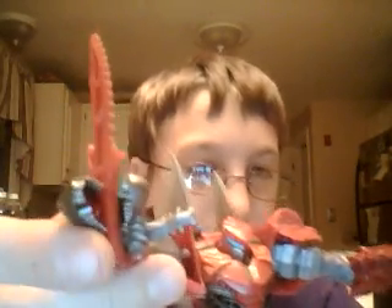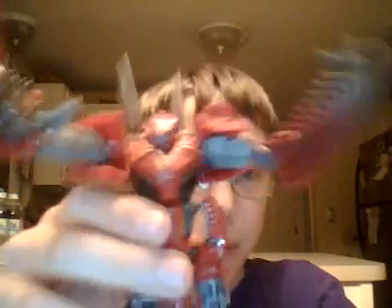This is the Spinosaurus Dinobot Scorn. He is also in the movie, which I'm very excited about. I know I messed up on the hand part — I thought it would be a cool idea to have the Spinosaurus mouth holding, like, gripping onto the sword, and then the other one is technically a spear. Let's get a 360 look at Scorn.